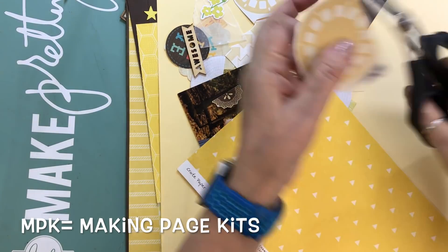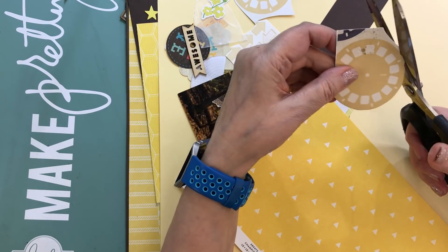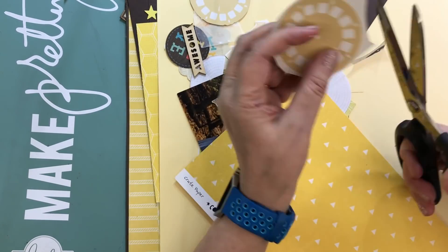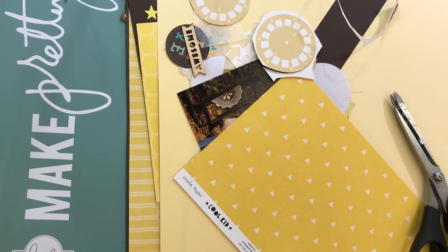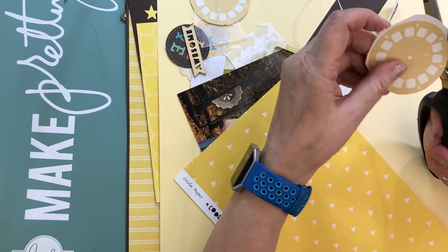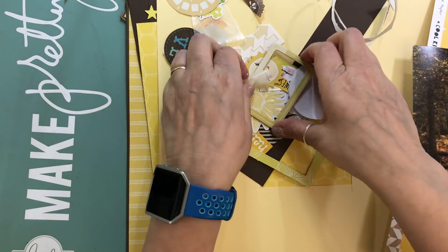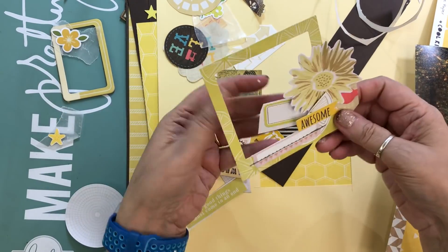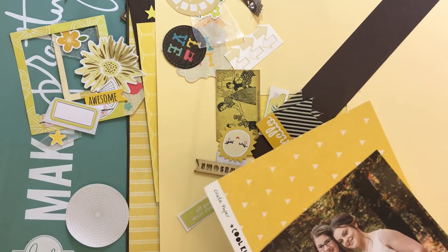Hi everyone, it's Nicole and I'm here with another layout that I made at the crop that I went to back in April. I ended up completing 21 layouts and this is layout number 11. So after this we'll have 10 more before we start getting some fresh new layouts, and those are going to be in my scrap room with my usual background.